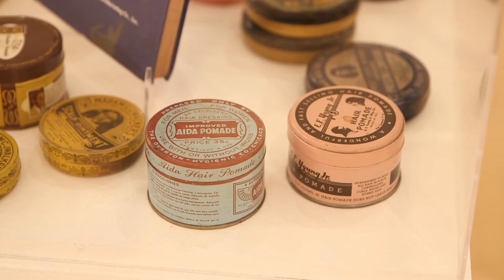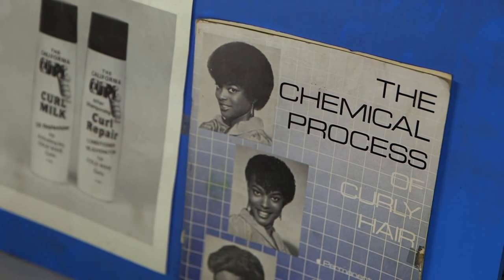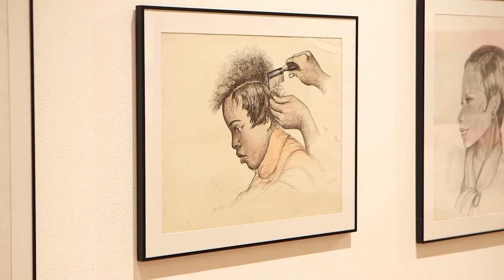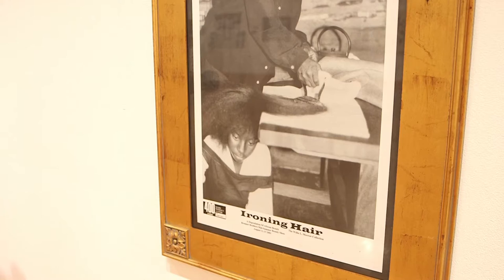In the African American beauty industry, it's popular to use chemical relaxers to straighten hair. Their use is controversial — they can damage the hair and scalp. If you go to a beauty shop and you see little girls getting perms, often you'll see their little legs shaking because it's getting hot and it's hurting.